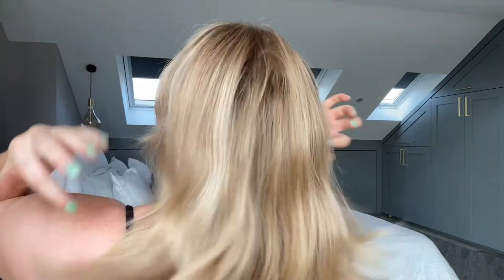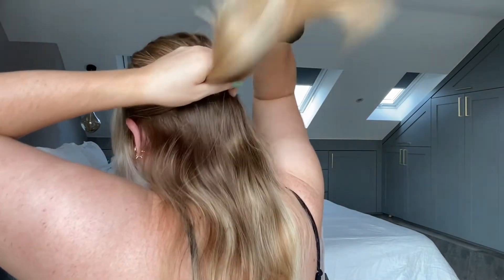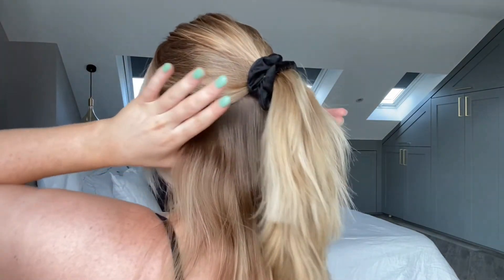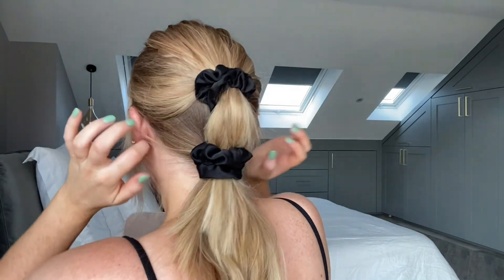I'm going to take from behind the ears into a half up, then sweep the rest together. I literally love this look — it's so easy but it's so cute.